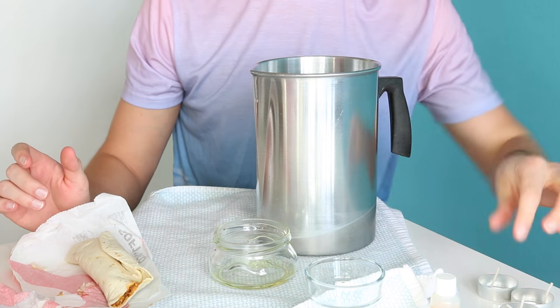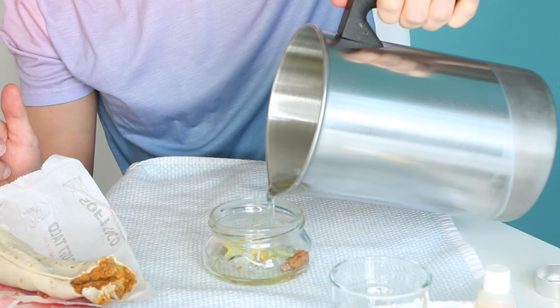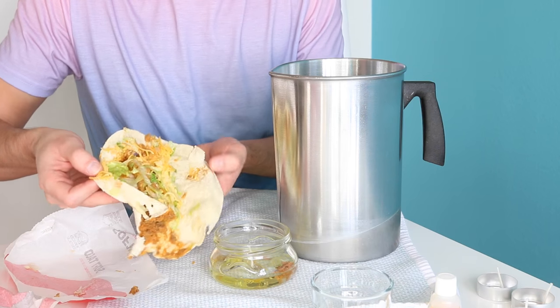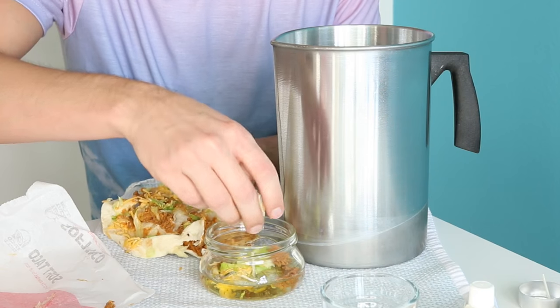I was supposed to put the wick down first — put the wick in the middle. Add some taco juices. Love the taco juices. Add some more taco insides — the innards of the taco.